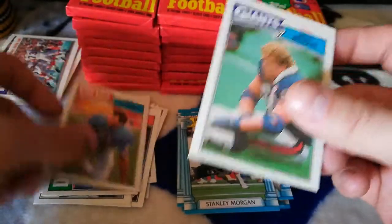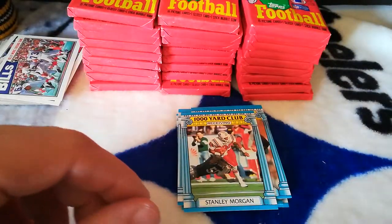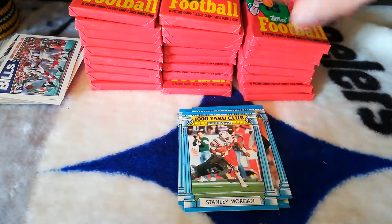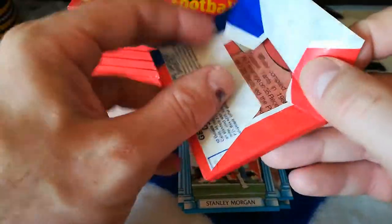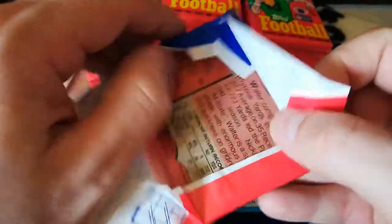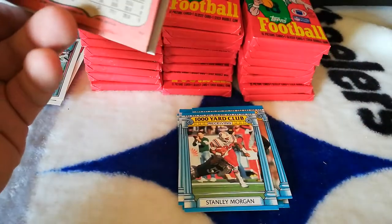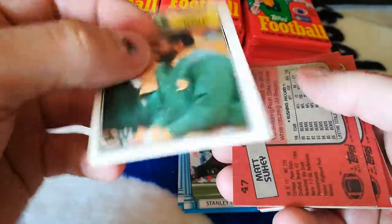Lee Johnson and Brad Benson. So I'm saving these wrappers — I don't know if anyone buys wrappers or anything like that. You can hit me up at galleryofcards@yahoo.com if you're interested in buying any of the packs, or even the empty box. The box isn't in great condition, like I said.